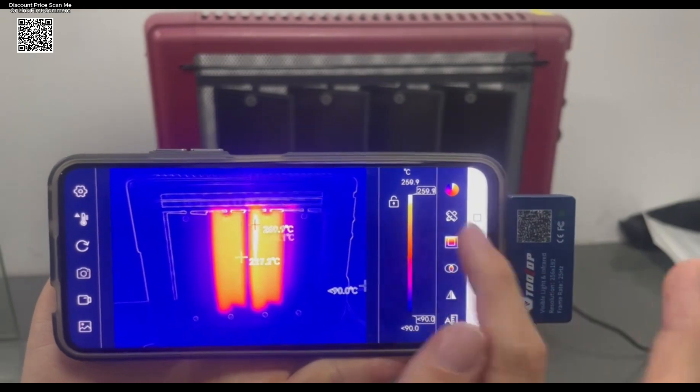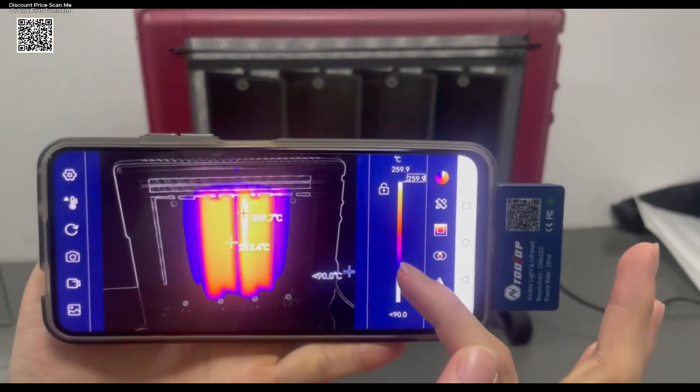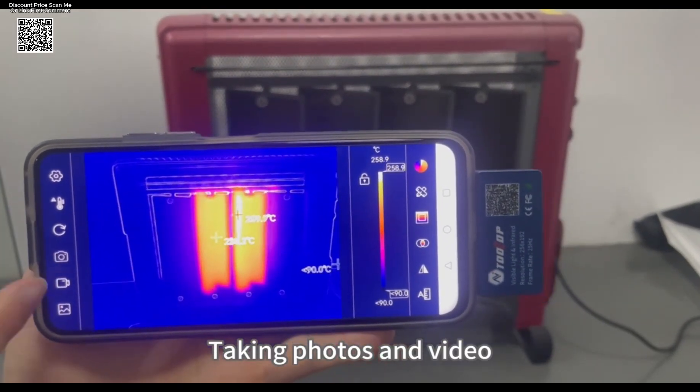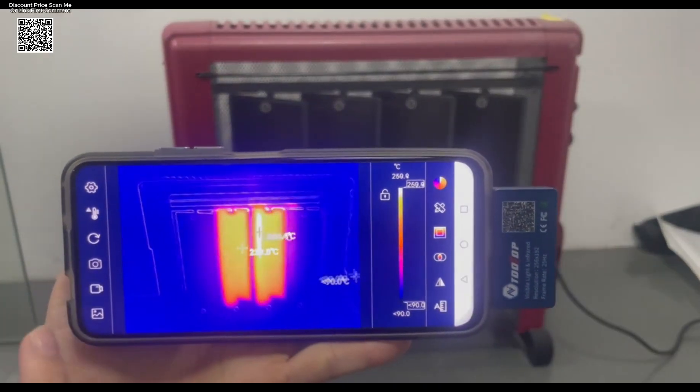This thermal imager supports multiple imaging modes, including pure infrared, visible light, and several fusion styles combining both. Compared to traditional phone-based thermal cameras, the image detail is sharper and much more refined.